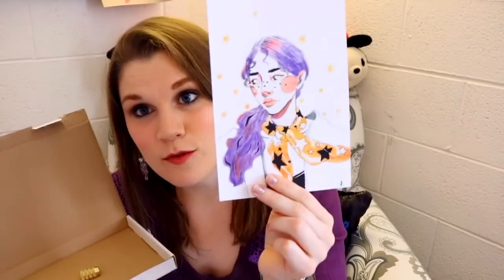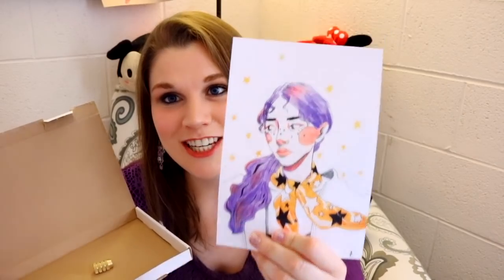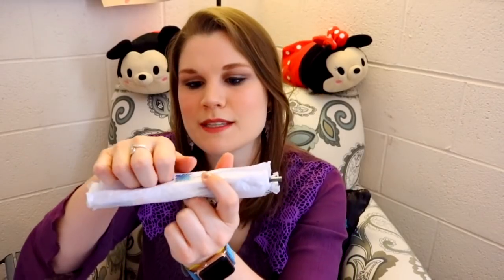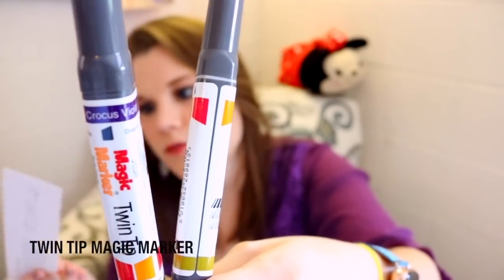Let's take a look at the art print ScrawlrBox sent in this box — that is really cool, I wish I could shade and draw like that. Oh, look at this pencil sharpener, it looks like a bullet! The bookmark confirms it — it's a bullet sharpener, how cool is that!